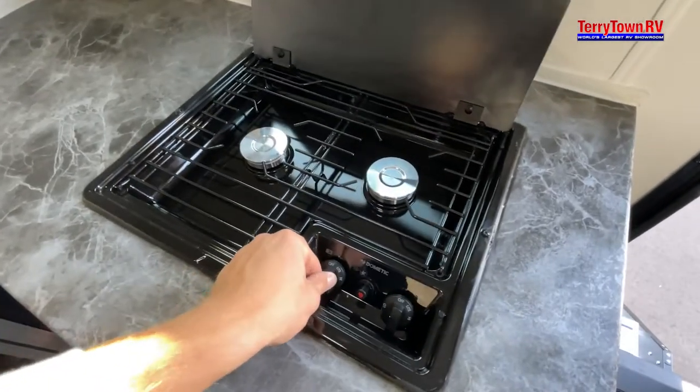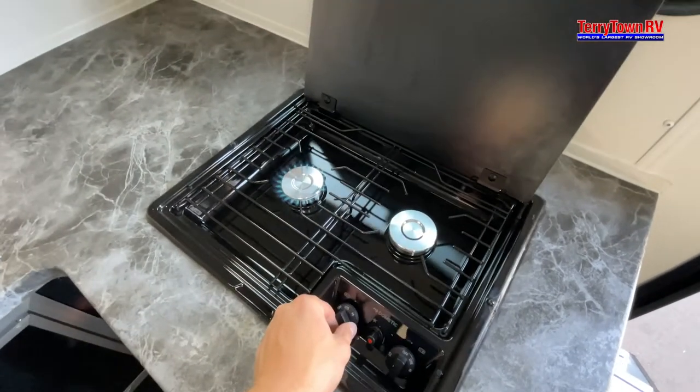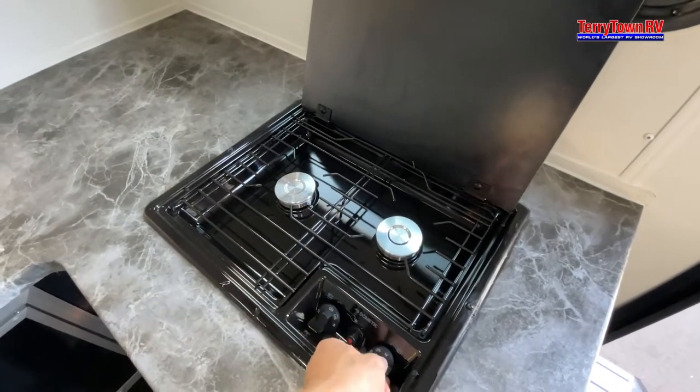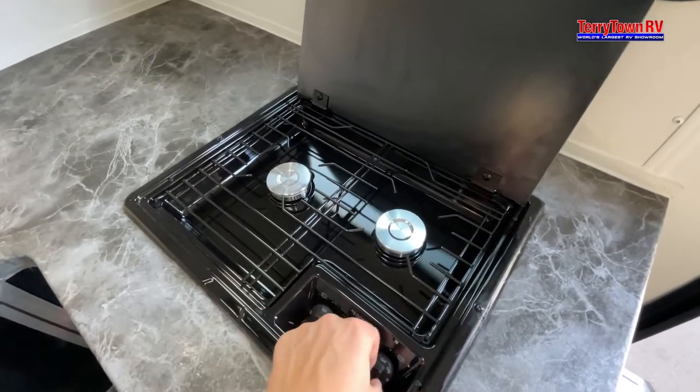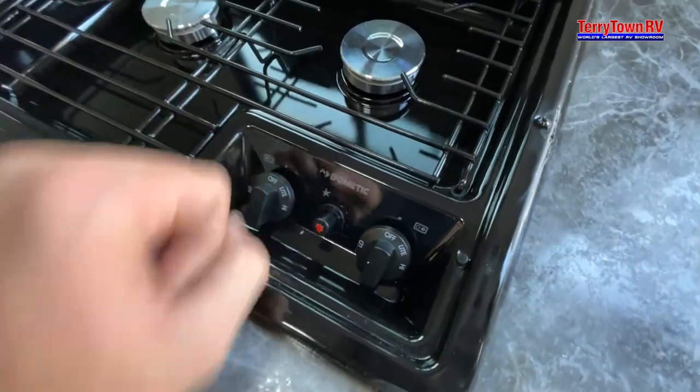Coming over to your stove, when you open it up, go ahead and click and turn — this is going to be your igniter. There's one side and there's the other. You turn it: there's high, low, and the middle is going to be your igniter.